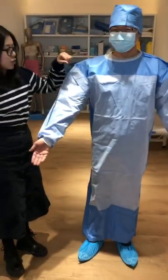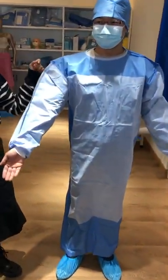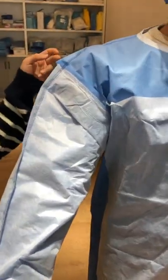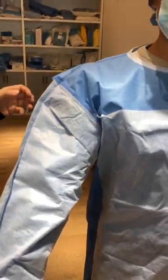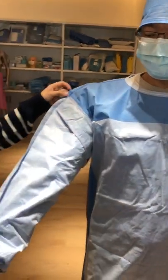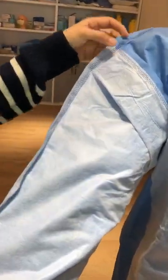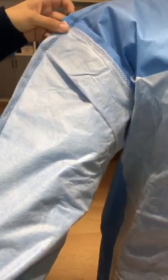This surgical gown is normally used for the OT theater. Let me show you the details — there is a reinforced part in the sleeves and the front side.